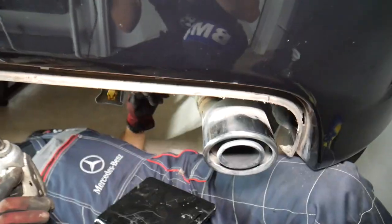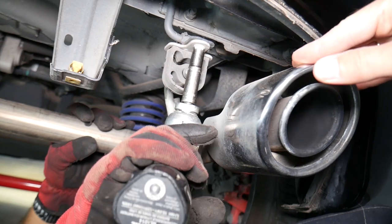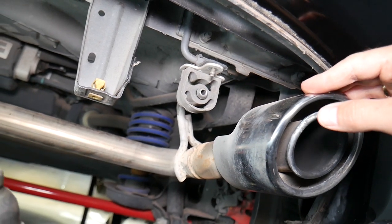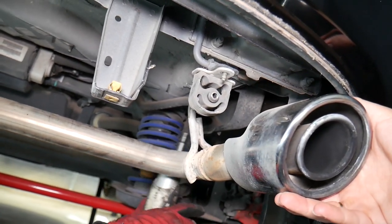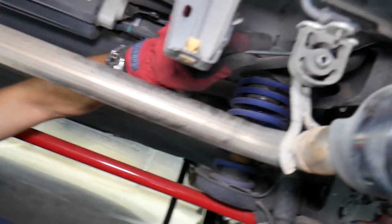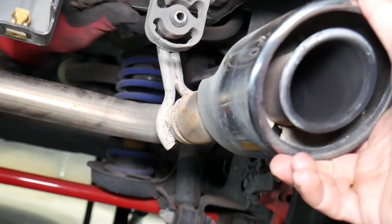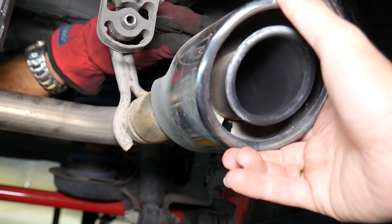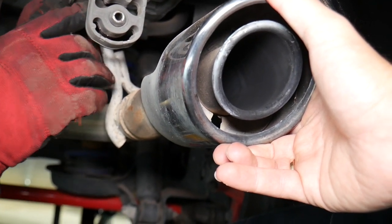We're on the passenger side of the vehicle — the passenger side exhaust. According to the manual, we need to disconnect that exhaust mount right there — one nut here, one nut here, one more on the back side. I might need to get a 10-millimeter wrench to be able to do that. We'll get a wrench and go ahead and start unscrewing — I'll just lift it up a little bit so we don't have any tension on it.